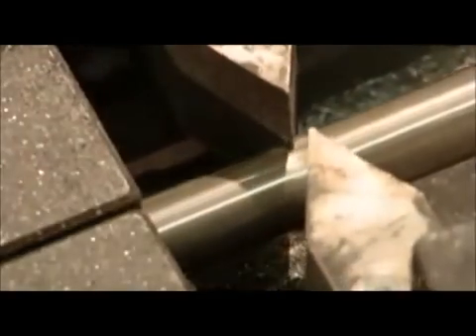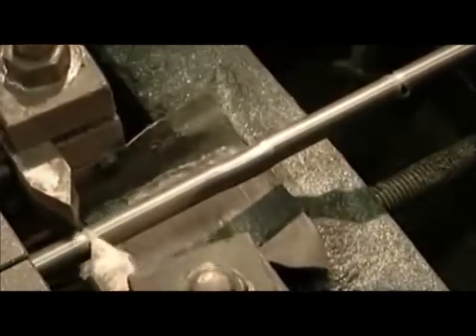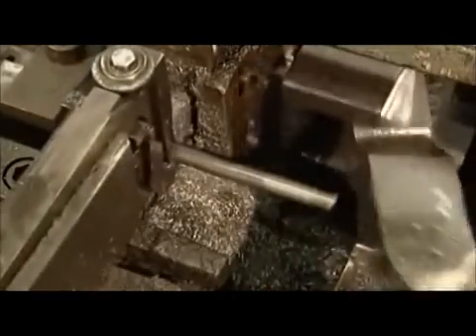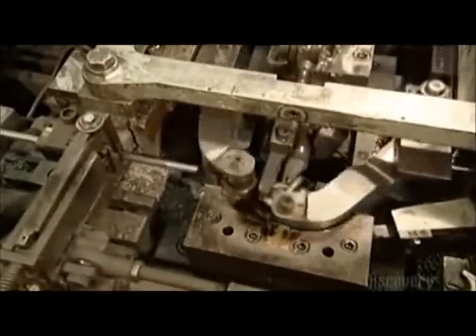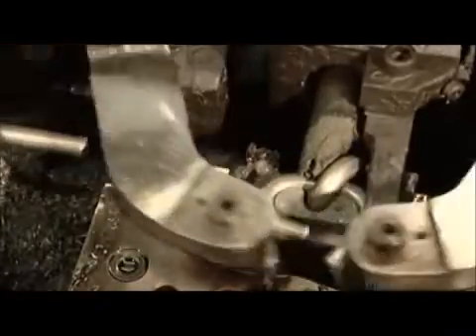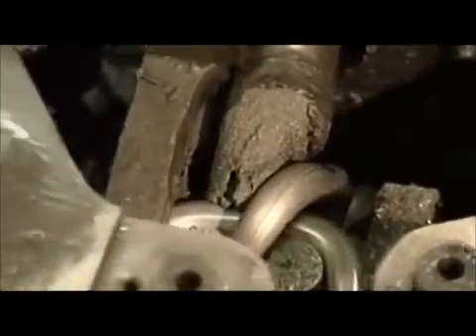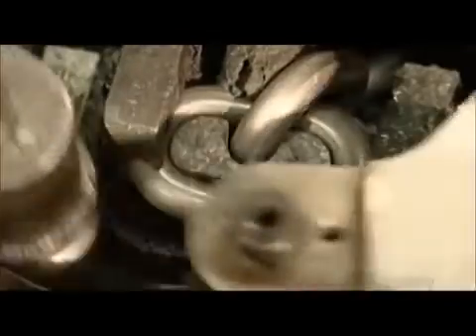Steel cutters now make notches on both sides of the wire. These notches mark the place where the wire is to be sliced into link-sized pieces. A mechanized knife makes the final cut at the notches. Next, roller arms loop a cut piece of wire around a steel finger. The roller arms make it look easy, but they're actually exerting tons of pressure in order to shape this wire. After the rollers form the link, a pliers-like tool grabs it and turns it around.